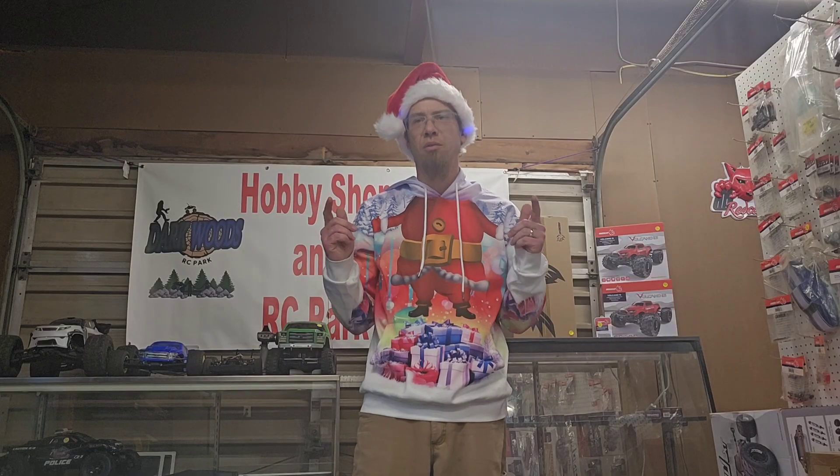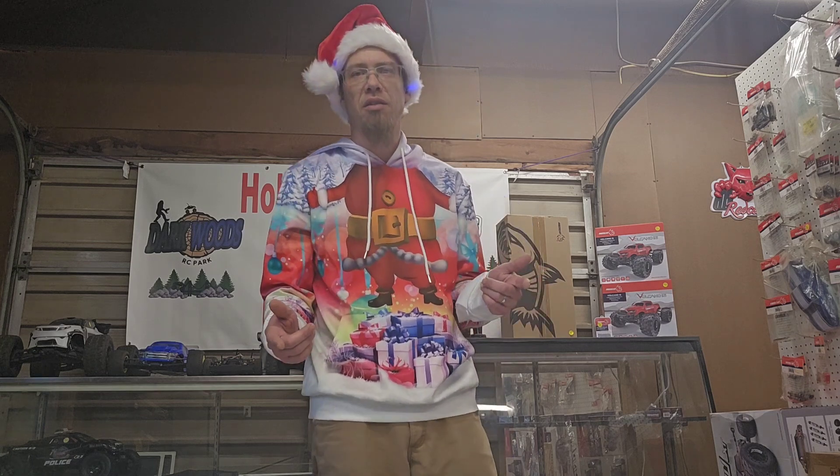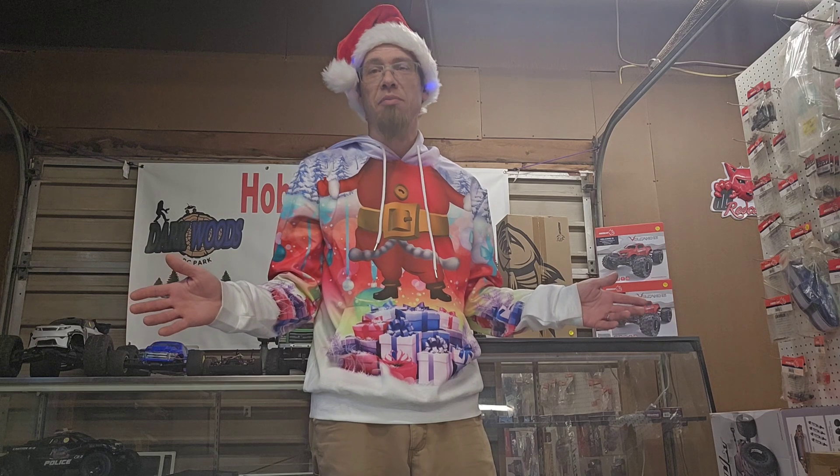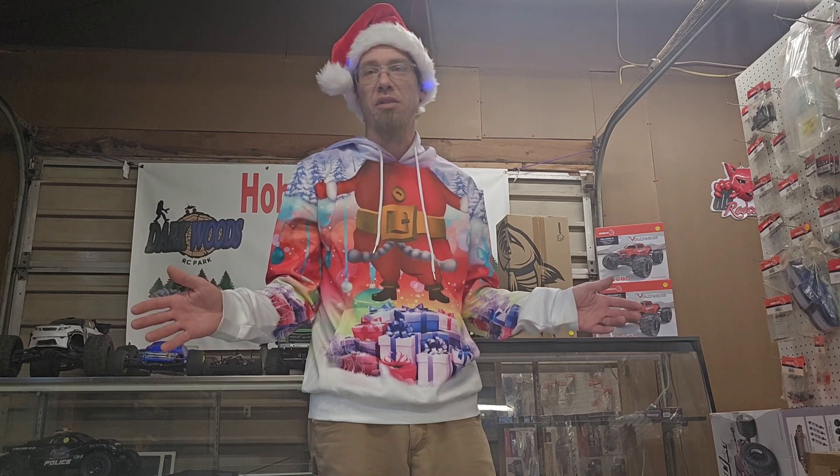What's going on everybody? Welcome back to Darkwoods RC Park. It's Christmas. Hope everybody's having an awesome Christmas day. We sure did here at Darkwoods.